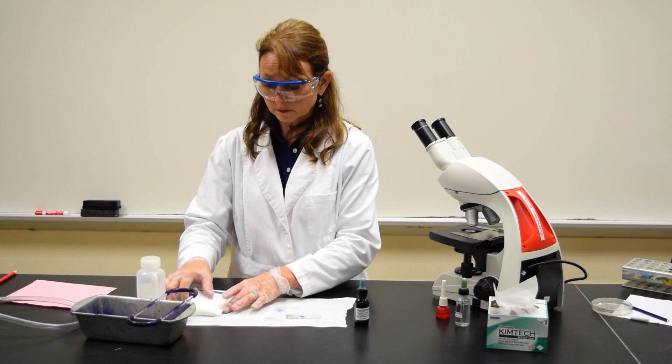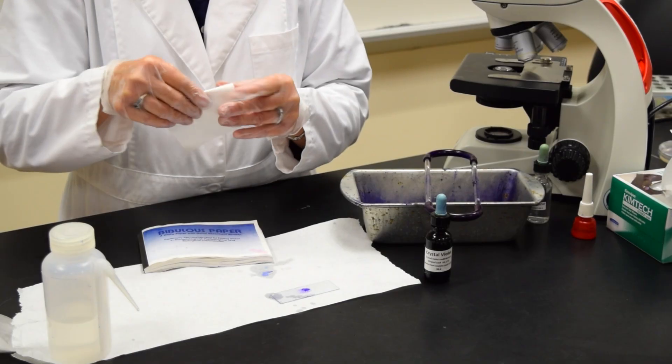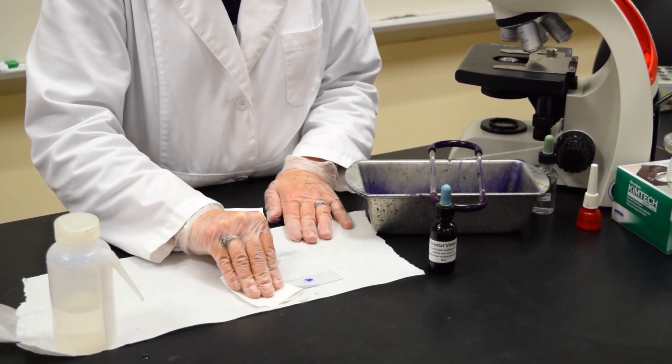Place the slide on a piece of paper toweling, get a piece of bibulous paper, fold it over once, twice, and you gently want to blot the slide dry.